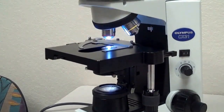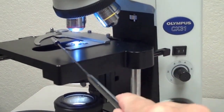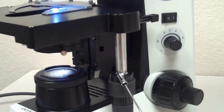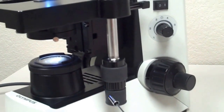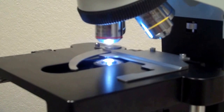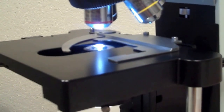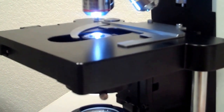The mechanical stage is where your slide sits so you can view it underneath the microscope. The mechanical stage adjustment knob is on the right hand side — a silver stick with two knobs on the end. The lower knob moves the stage left and right, while the upper knob moves the mechanical stage forward and back. You use the mechanical stage to center your specimen in your field of view.